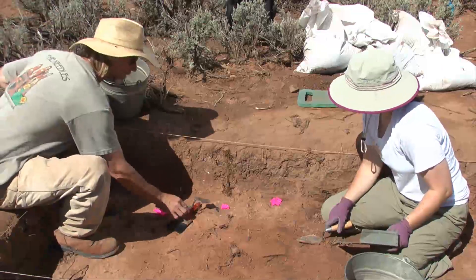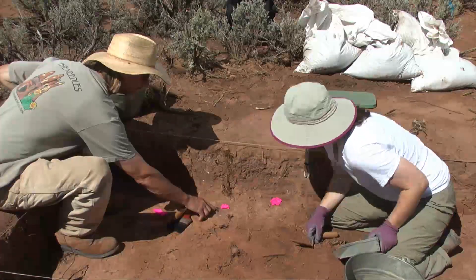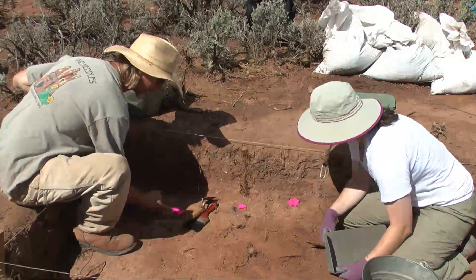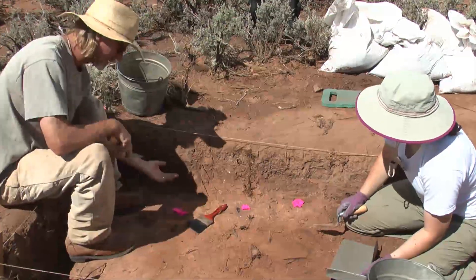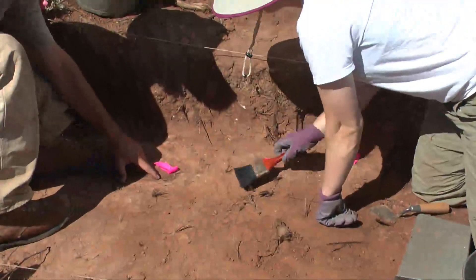The nice thing is this chunk of charcoal in there - maybe the remnant of an old beam. You can almost see some of the rings right in there. Isn't that cool? And then we took some unburned wood out of this one right here, so we can get the species ID. There's some more under the wood right here - you can see that - and some more charcoal.